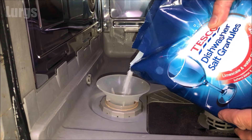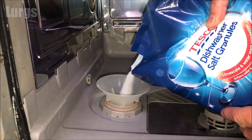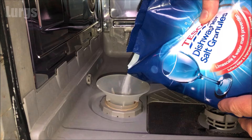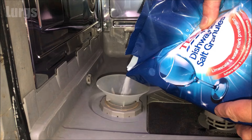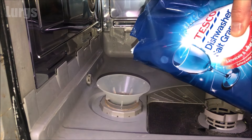If the salt reservoir is completely empty it will take about one and a half kilograms of dishwasher salt, which is about half of this bag. As you're pouring the salt granules in, this will displace any water inside the salt reservoir and you will see that water come out into the dishwasher — this is nothing to be worried about, this is completely normal.